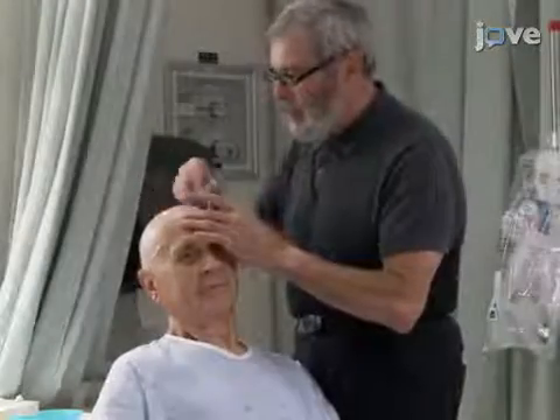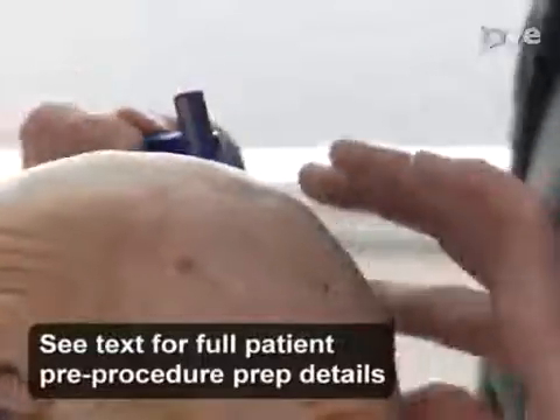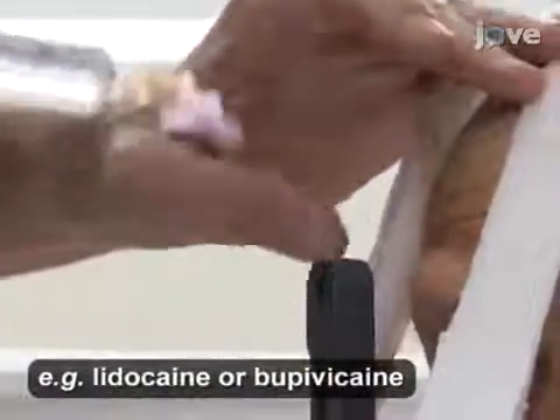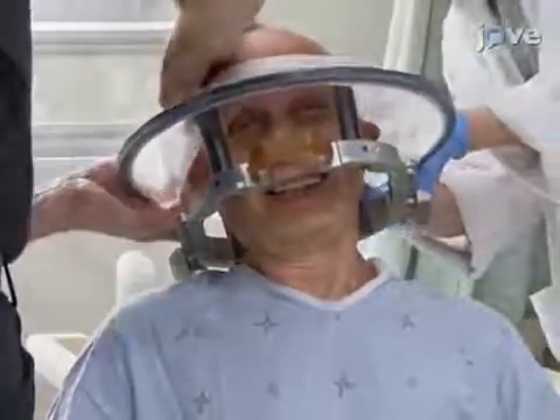Before beginning the procedure, completely shave the head of the patient and check for scalp lesions. Have a neurosurgeon put the stereotactic frame in place and inject local anesthetic at the four pin sites. Place a rubber diaphragm on the patient's head to prevent leakage of the degassed water that circulates between the ultrasound transducers and the scalp, and check the patient for metal pieces.